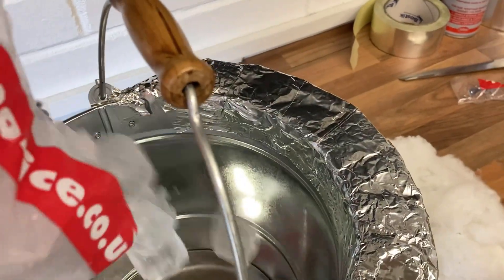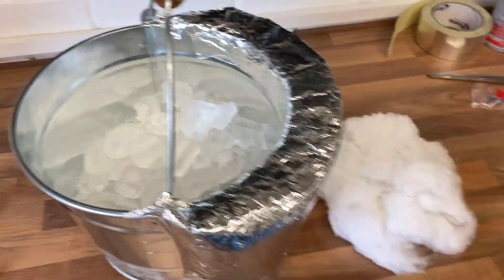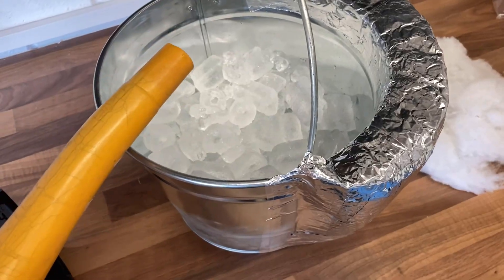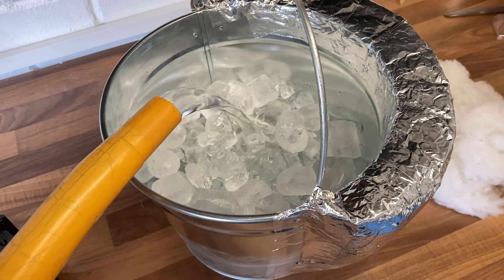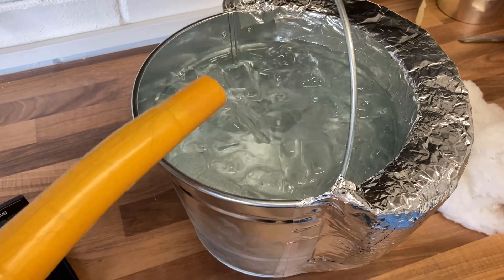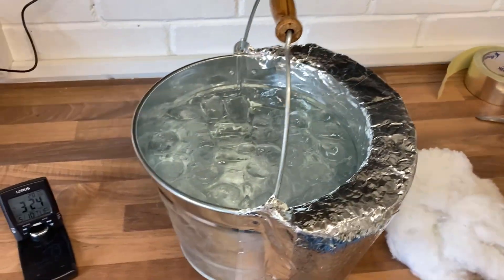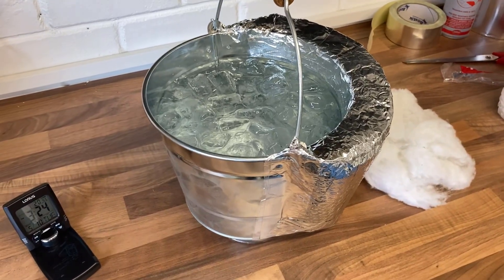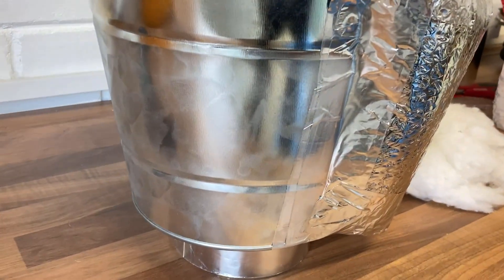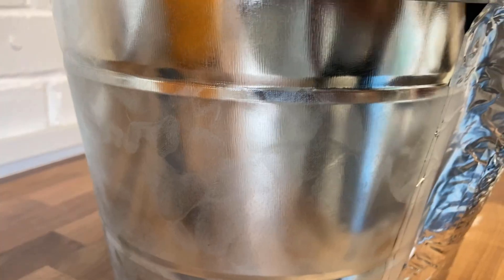All right, ice is going in. That should be plenty of ice. Now for some water. There we go — that should be nice and cold in there, well below the dew point. The thermal conductivity of steel is about 50 watts per meter K, so I can already see within seconds the can misting up where condensation is forming on the outside.